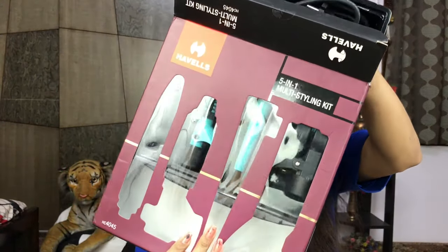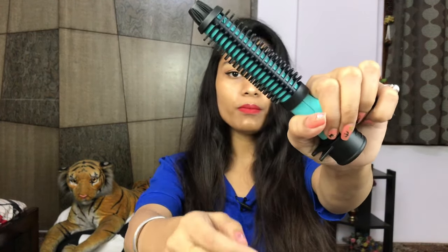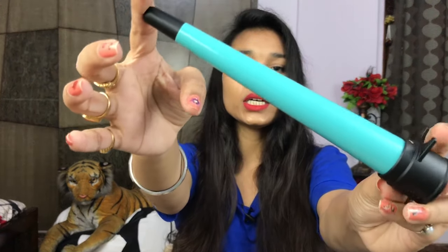It comes with 5 attachments in total — that is why it is called a 5-in-1 multi styling kit. First is a brush comb, like a normal comb but with a little bit of heat, so it gives you voluminous and bouncy hair. If you remove the brush it becomes a 19mm curling barrel, which comes with a notch lever so you can fix your hair and get loose curls. Next is a conical curler — you can get both loose and tight curls depending on the intensity with which you hold the hair on top of the conical barrel.